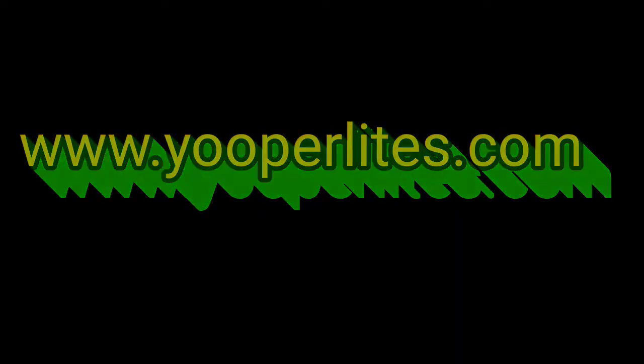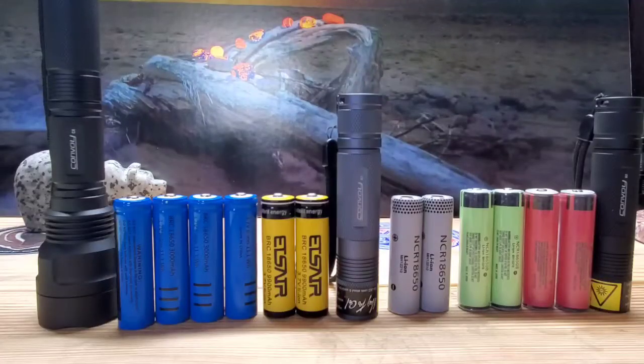Hi everybody, this is Eric Grintamacki, and today we're going to talk about batteries and UV flashlights. Lately I've been getting a couple of questions quite a bit. The first question is: what flashlight is the best for looking for UPA lights?